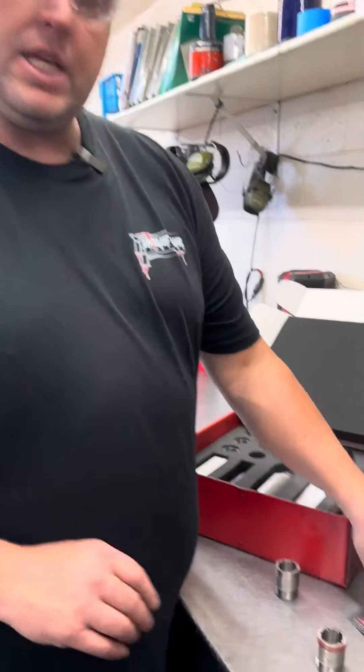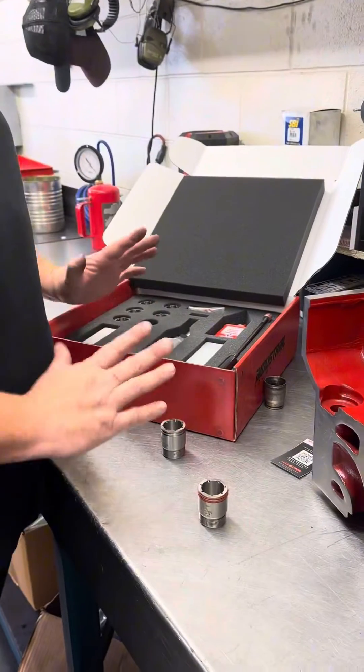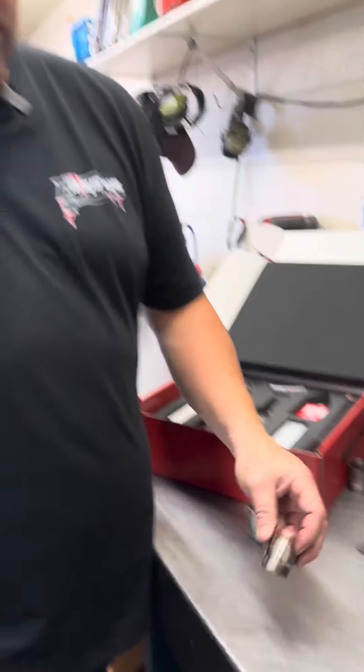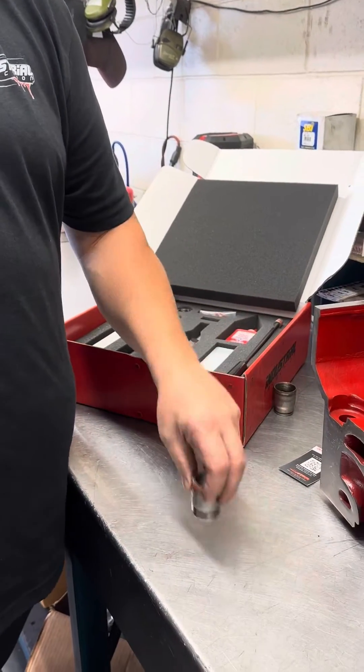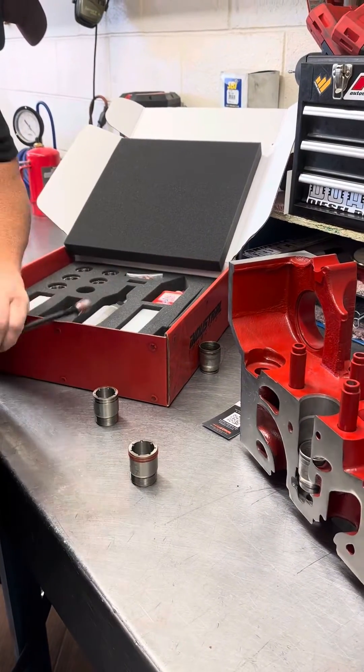Utilizing the instructions and this kit, we're going to show you how to install this Torque Lock Injector, Billet Torque Lock Injector Cup, into your single overhead cam Cummins engine.